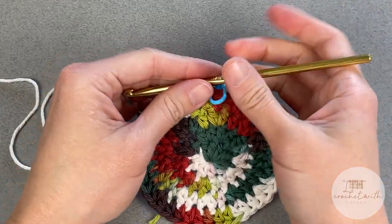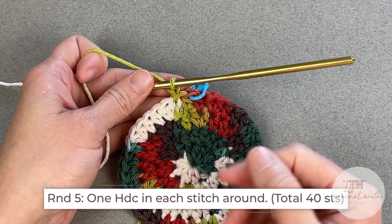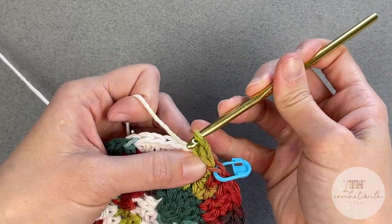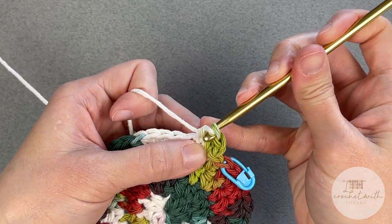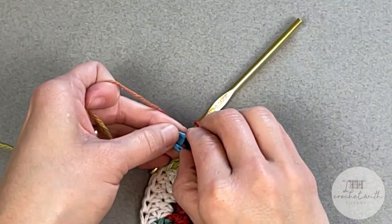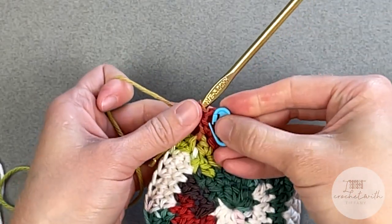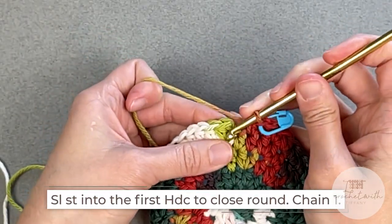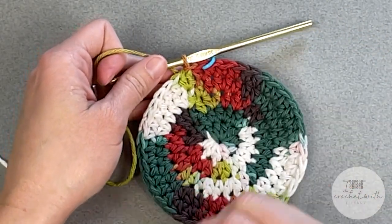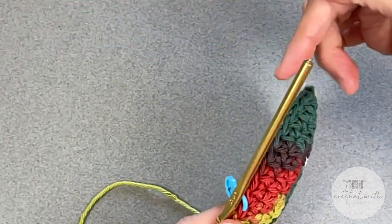For round five, all we are doing is chaining one and making one half double crochet stitch in every stitch space all the way around. You should end round five with a total of 40 half double crochet stitches. Slip stitch into the top of the first half double crochet stitch to close round five. Now we've just finished the bottom of the bottle holder, and round five is where you'll start to see a bit of a curve upwards as we begin working the body portion.